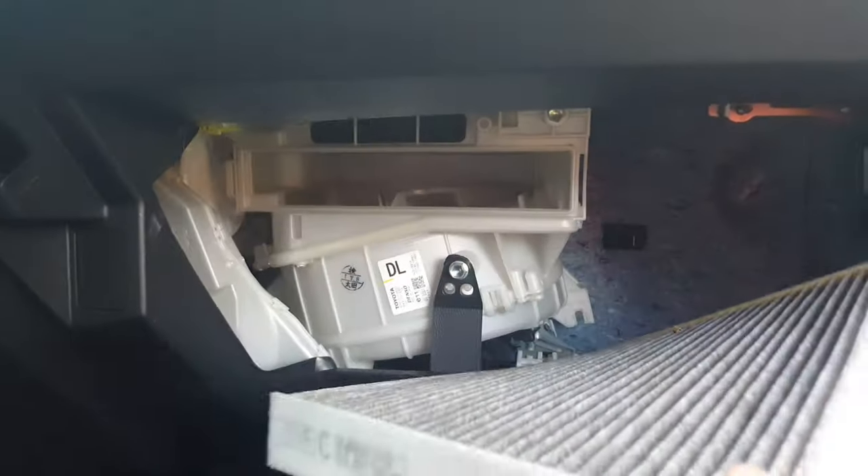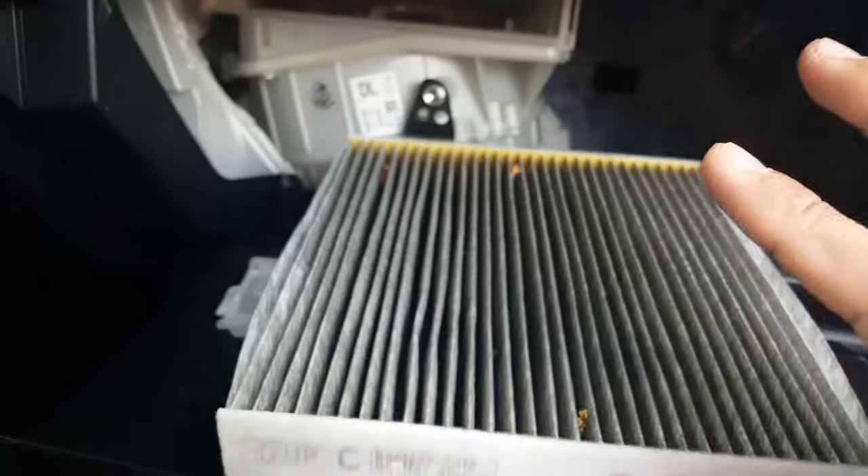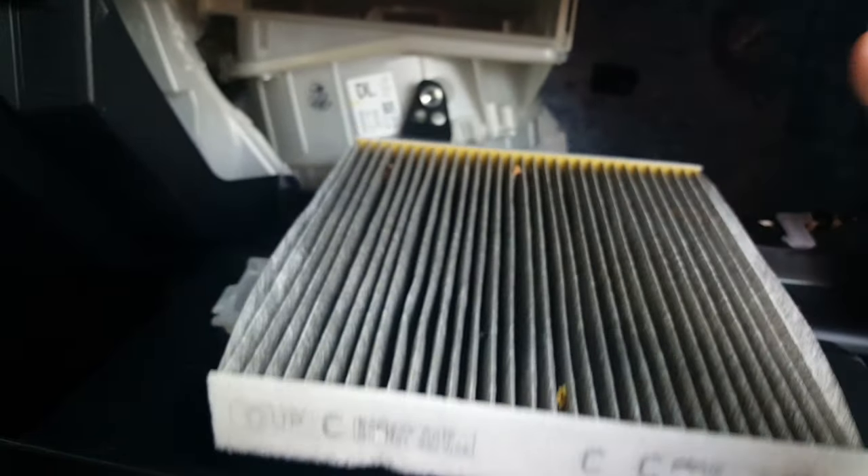Now you have to look for the arrow on the filter — remember where the arrow is. See the arrow right here pointing up. That means airflow goes from underneath, up to your car. So you have to make sure the flow goes from this side to that side. Remember that when you put the new one in.